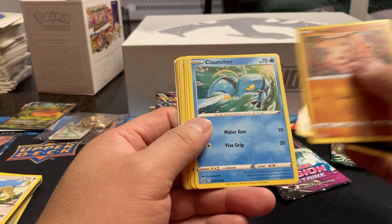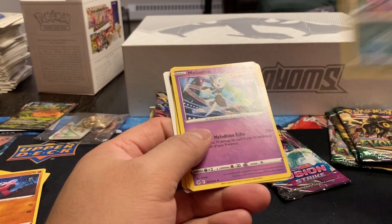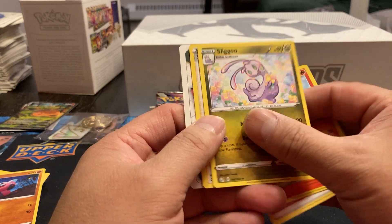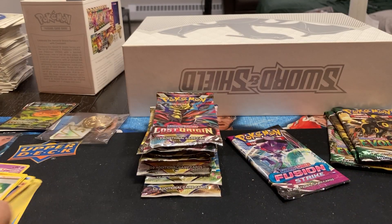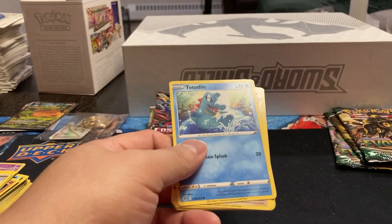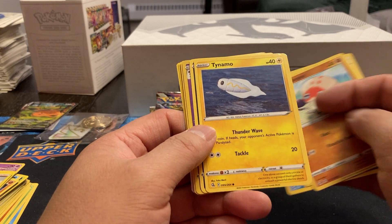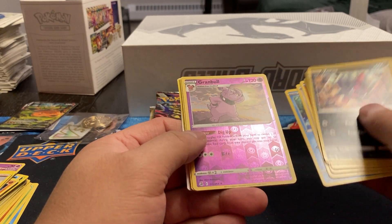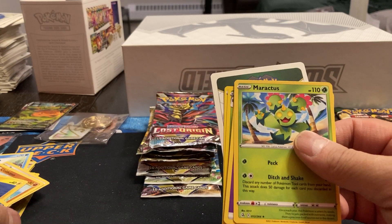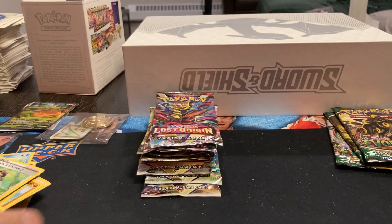Pack four: Zigzagoon, Mankey, Klutz, Corvisquire, Stufful, Croagunk. Reverse Holo. Milotic, Energy, Sizzlipede, Slugma, and a Shauna trainer card. Pack five: Totodile, Venipede, Clobbopus, Tynamo, Zeraora, Granbull. Reverse Holo again — seems odd that I'm getting so many of those. Murkrow, Energy, Excadrill, Trevenant, and Adventurer's Discovery. There are those ones.